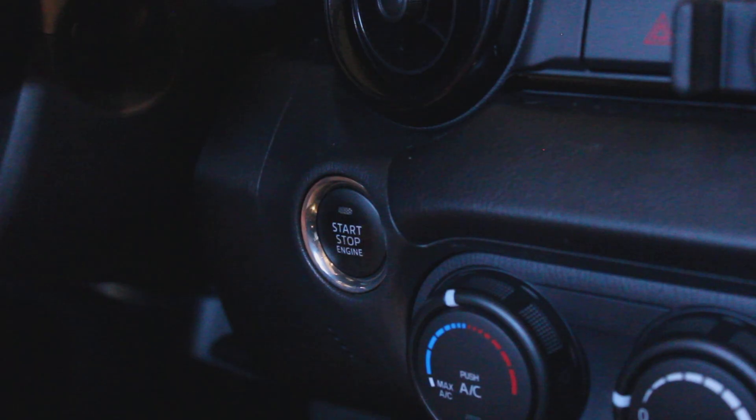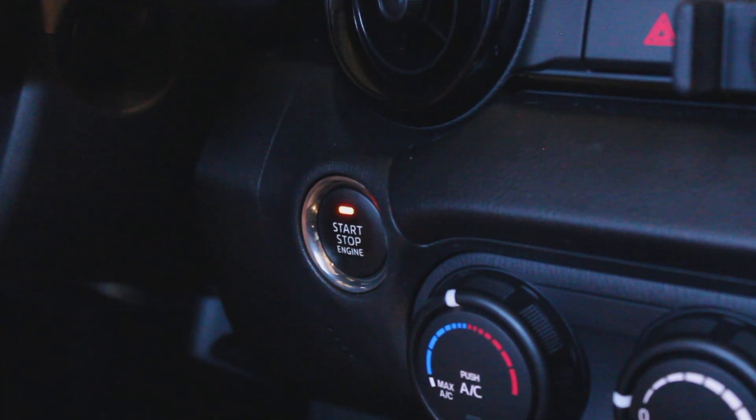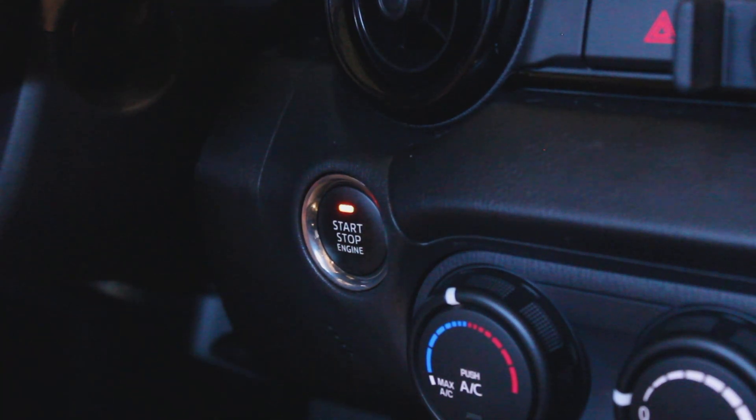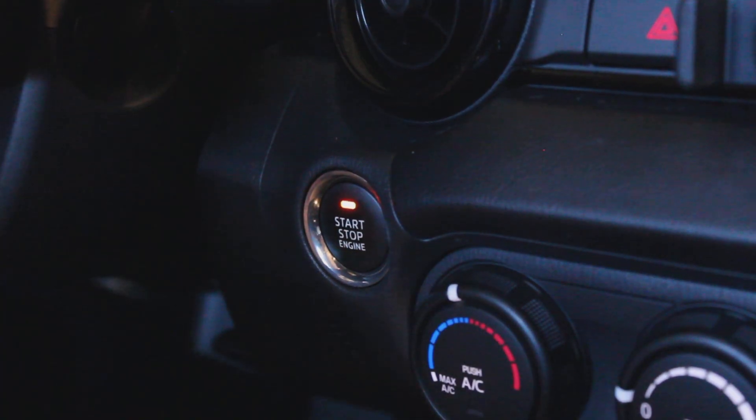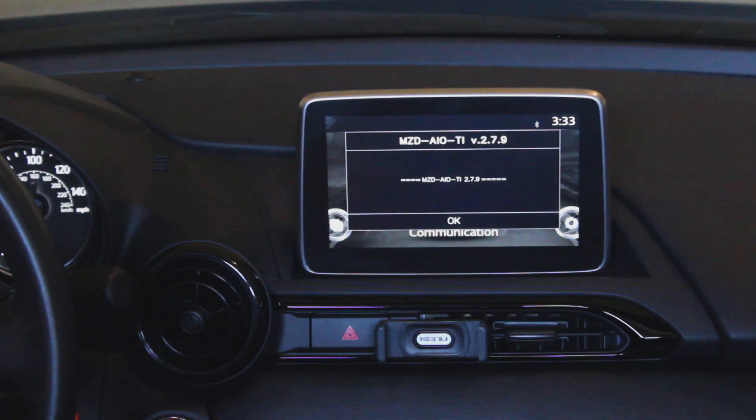Now for the fun part. Put your car in accessory mode — it's like turning on your car without pushing the clutch pedal in, or without pushing the brake pedal in if you have no clutch. Then plug in your flash drive and wait. It might take a minute, but the infotainment system should pop up a dialogue saying MZD AIO TI and the version number of the tool.